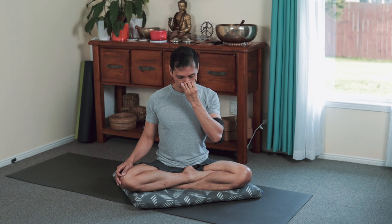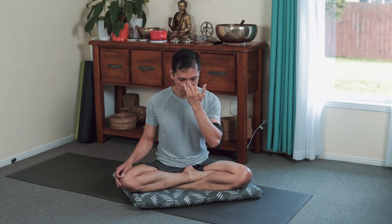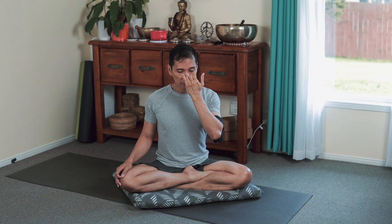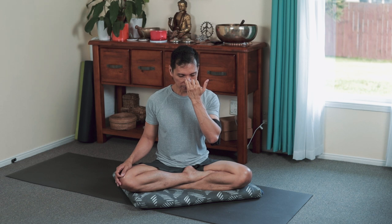3, 2, 1 — open your right nostril, exhale down. Inspire through your right nostril. 1, 2 — open your right nostril, exhale down, inspire through your right nostril. 3, 2, 1 — long breath through your right nostril, exhale down, inspire through your right nostril.